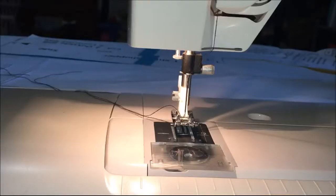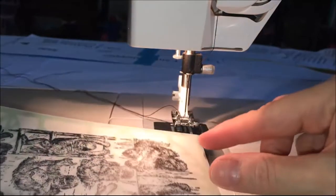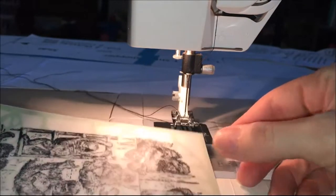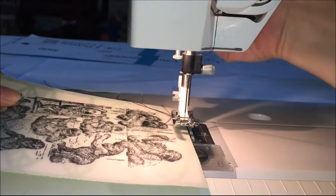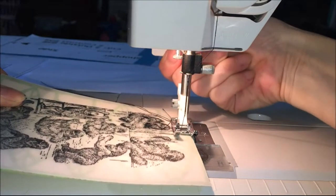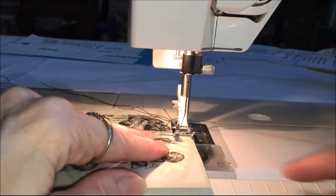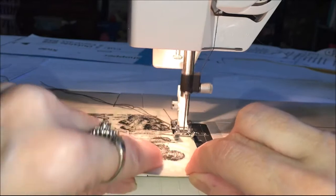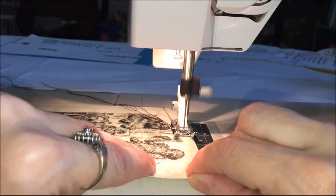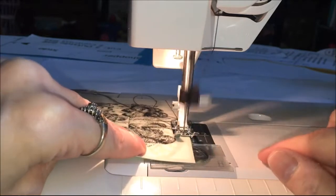Here I am at my sewing machine and I'm just going to use a straight stitch, but I don't want it to be nice and straight — I want it to be kind of curvy. So as I'm sewing onto this card front, I'm going to be wiggling the cardstock around a little bit because I don't want my stitching straight.